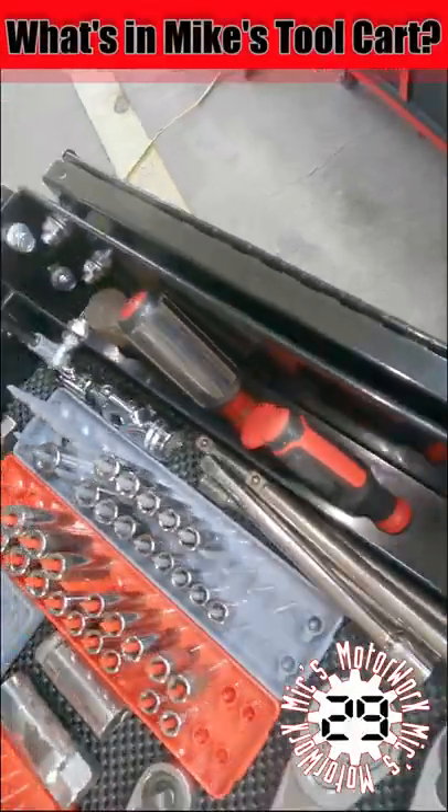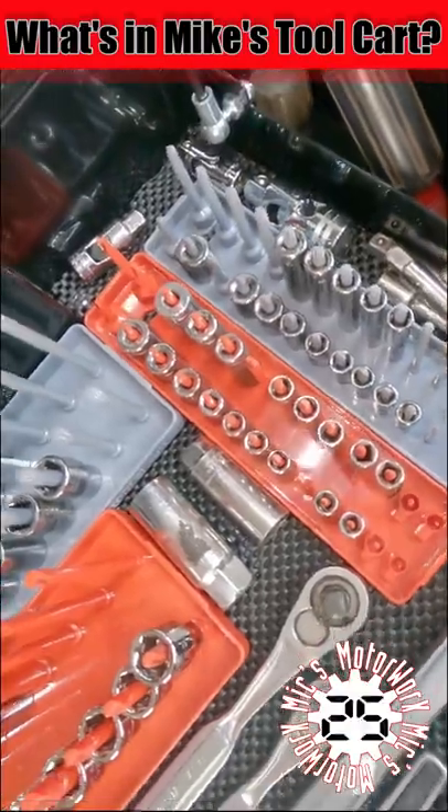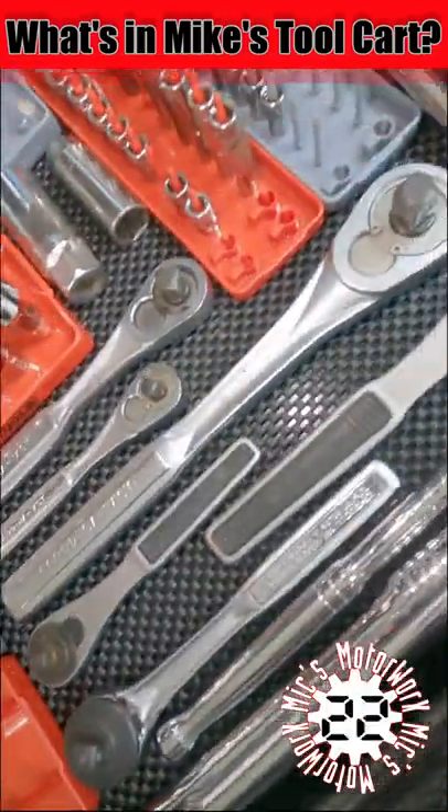Now, in the top of the box, I have flat-blade screwdrivers, extensions, swivels, quarter-inch drive sockets, and various ratchet wrenches.